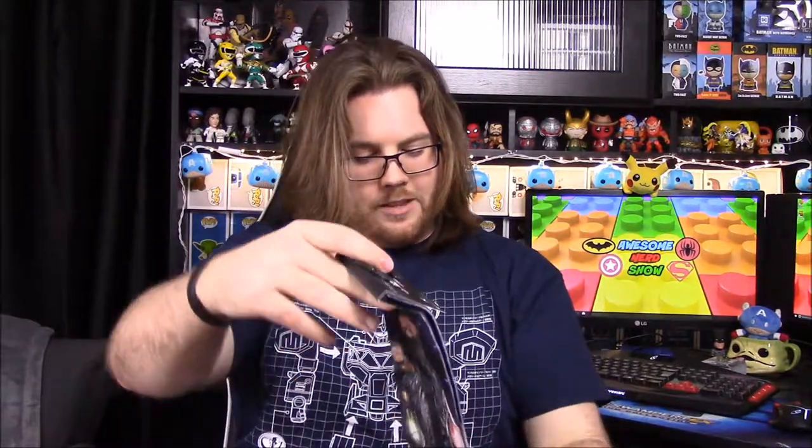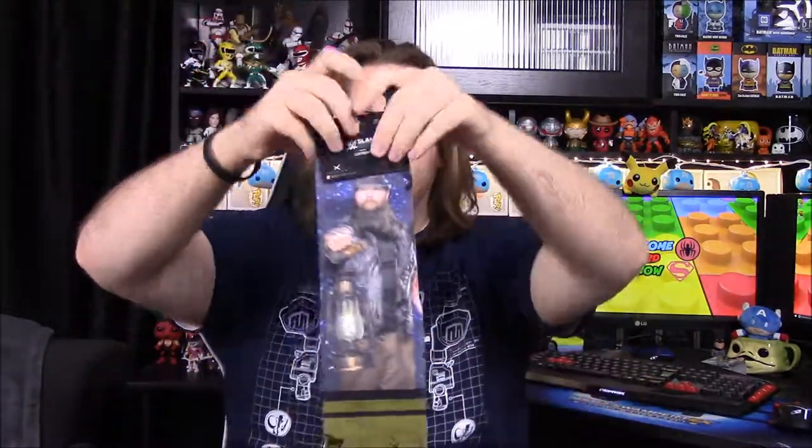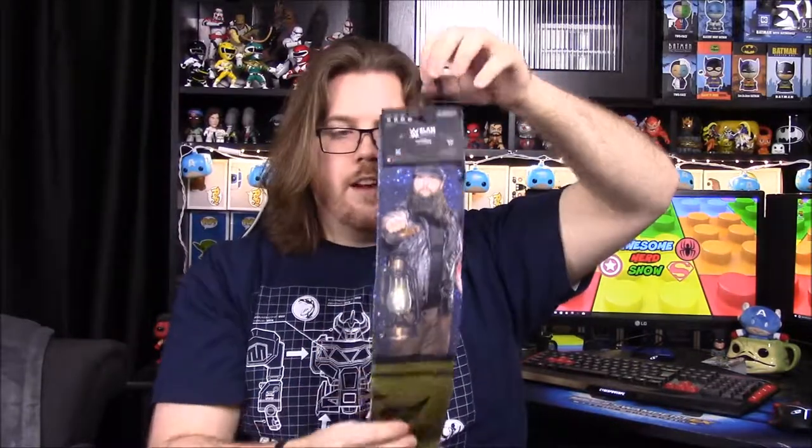Next up we have some socks — looks like Bray Wyatt socks. It says 'Follow the Buzzard' at the bottom, and the WWE Slam Crate branding says the Wyatt Family, which fits the whole Stables theme. I'm not sure how I feel about wearing these — they might be for my brother if he wants them.